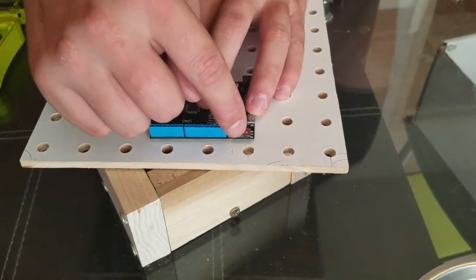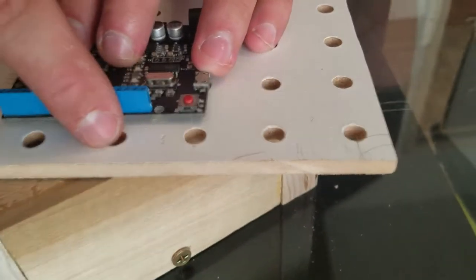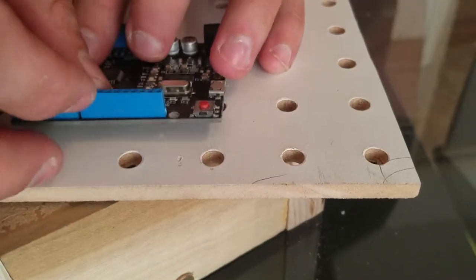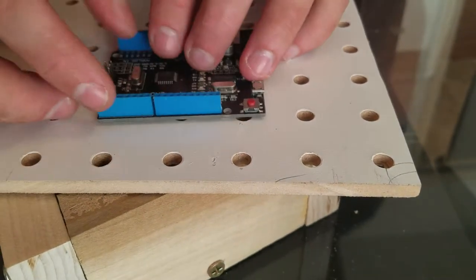There's a hole by this button — that hole right there — and we're going to place it in between two of the holes on the deck that are already on the deck, and we're going to make sure that this edge here lines up with the bottom of the holes there.